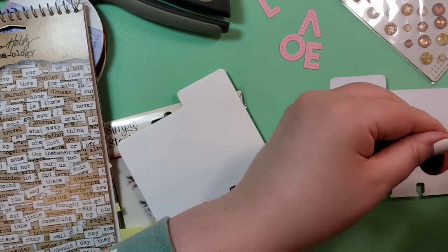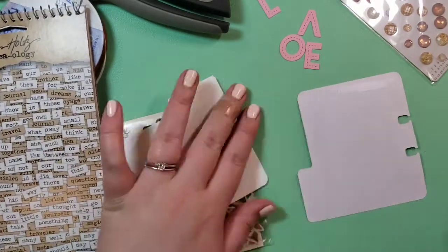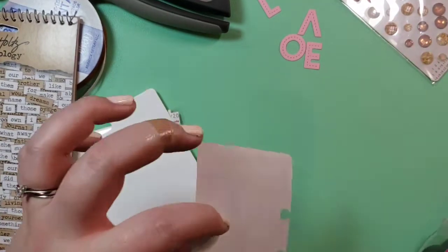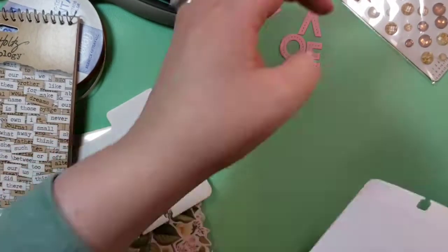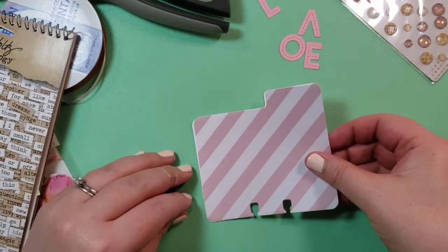I'm just going to run my tape runner, which is misbehaving and being loose, over the whole backside of that. And then line this up and match it up the best I can while scraping off some of the die remnants.